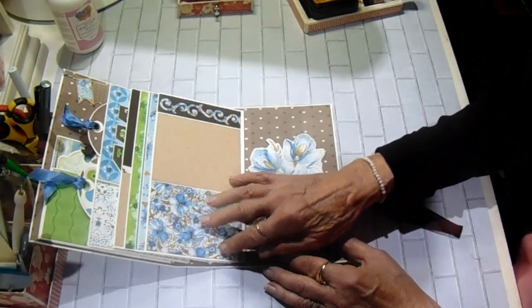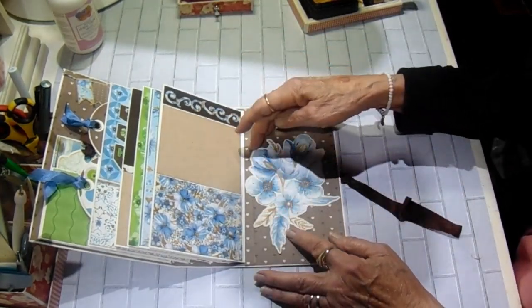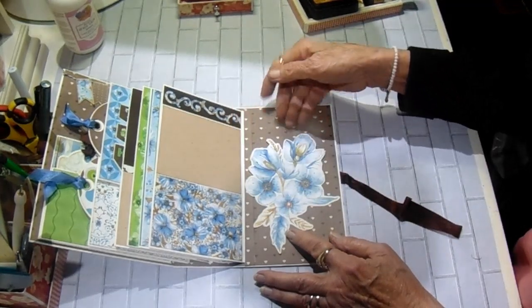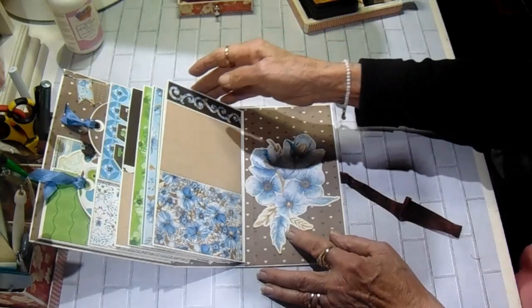And then on the back of the fourth page, I have another photo mat. And then I just put this cut apart here — I just fussy cut it out and I left it open at the top, so you could put something narrow, like a bookmark or a small tag in there.